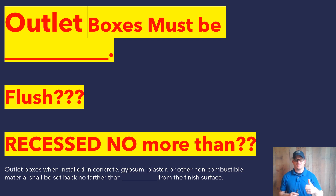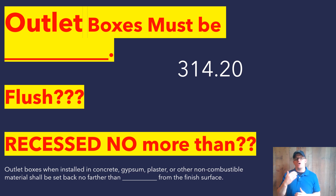Outlet boxes when installed in concrete, gypsum, plaster, or other non-combustible material shall be set back no farther than blank from the finished surface. So we find ourselves in NEC 314.20. What the code states is that if your box is being installed flush mount with a non-combustible material — drywall, gypsum, plaster, concrete, anything considered non-combustible — you are allowed a one-quarter inch grace on your box. So your box is allowed to be set in up to one-quarter of an inch and it's still street legal.